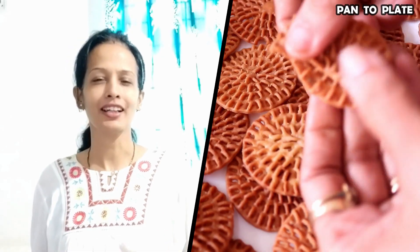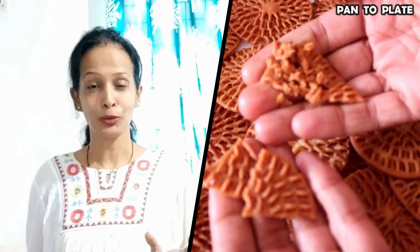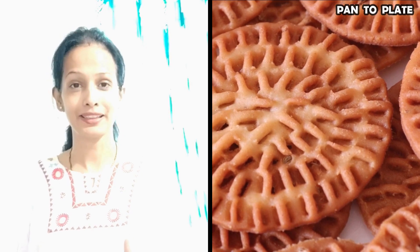Hello and welcome to the cooking channel in Pantoplate. Today I am going to make a snack recipe. You can take it with tea or when you are traveling. It is made of curcure. The design is very beautiful. You can give it to yourself or to children. You can store it in an airtight container.